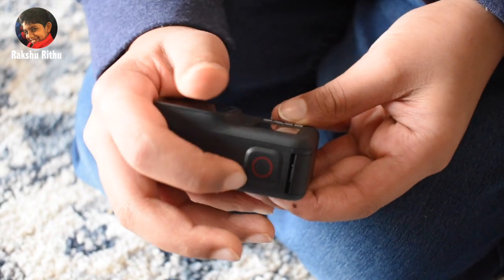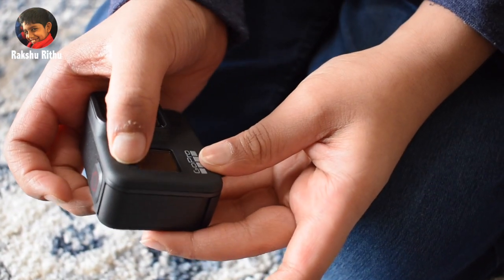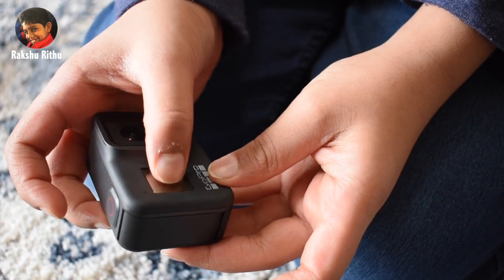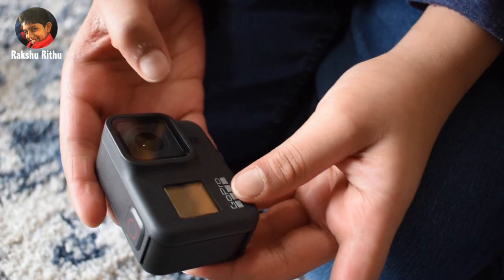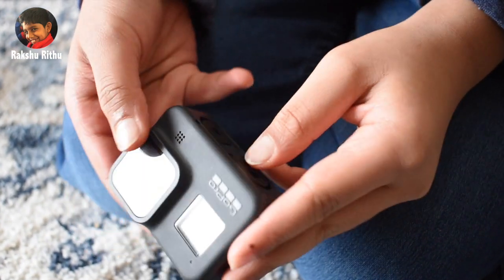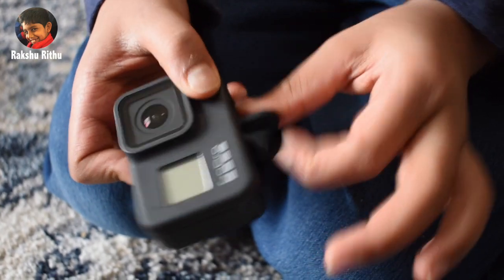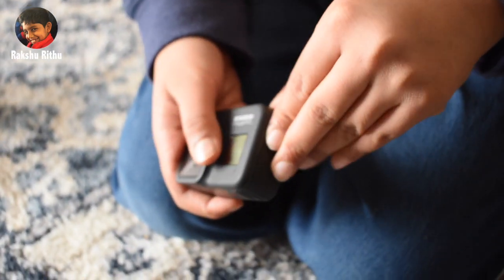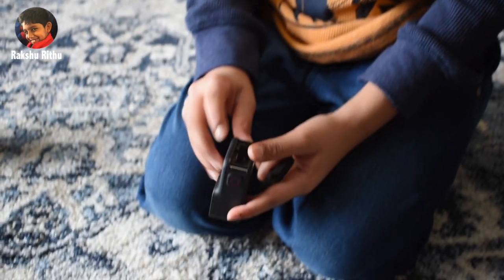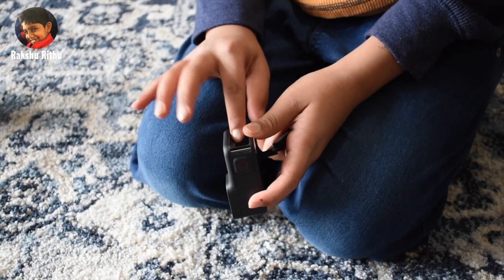Here's the shutter button. Here's the status light. Here's the status screen. Here's the lens and the microphone. And finger mount. Here's the battery slot, USB slot, and SD card slot right here.